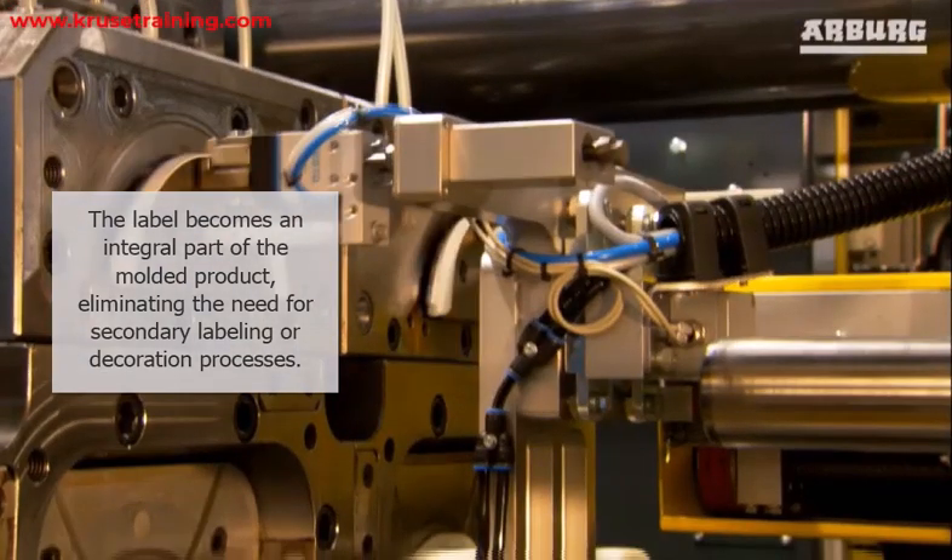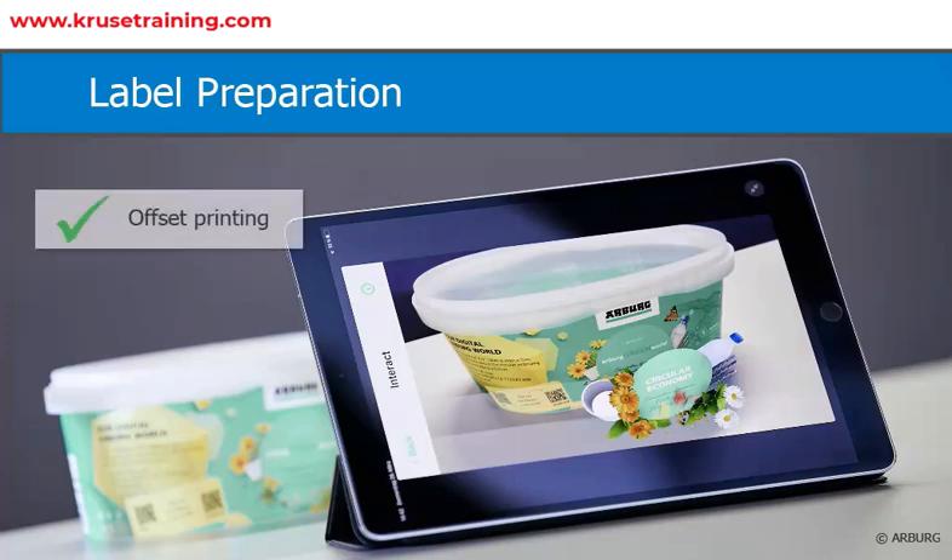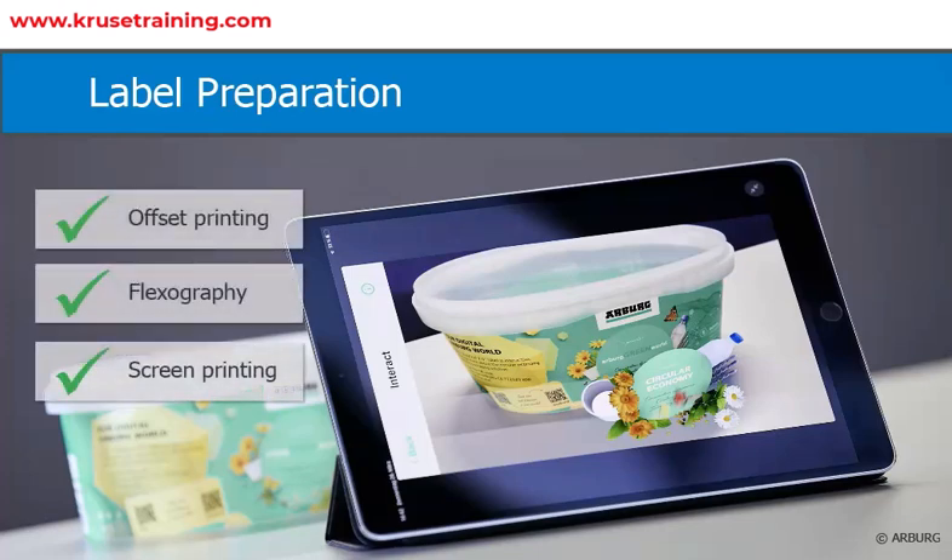The IML injection molding process typically follows these steps. Label preparation: Pre-printed labels or decorations are manufactured separately using various printing techniques such as offset printing, flexography, or screen printing. These labels are made from materials compatible with the molding resin, such as polypropylene.